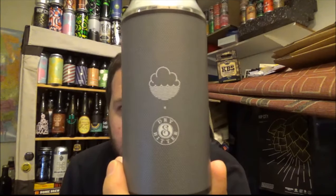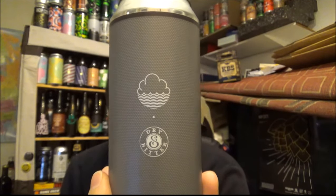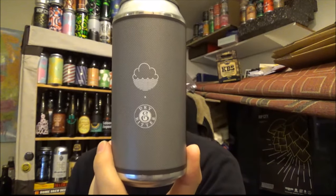For another review, today we've got a collaboration beer with Cloudwater out in Manchester and Dry and Bitter out in Denmark. This beer is called Mobile Speaker. It's a double IPA coming in at 8% ABV.